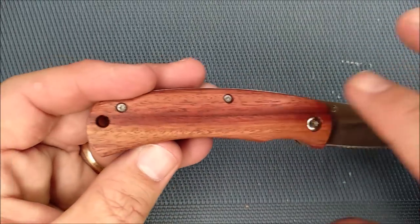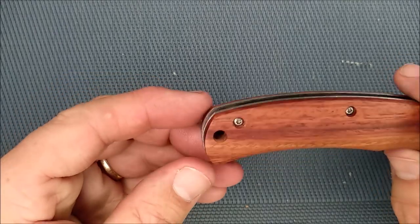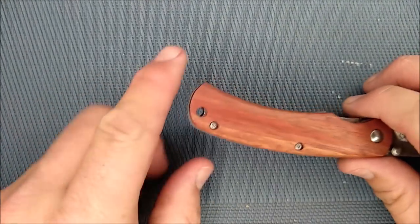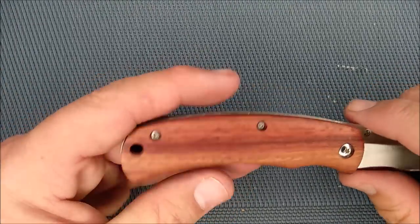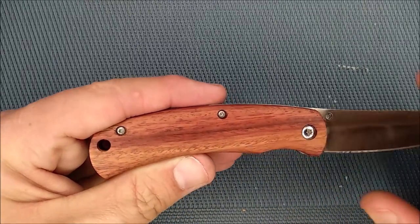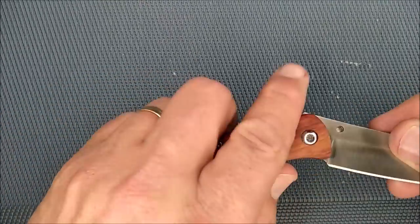We've got nice wood — I like the green on here, it looks very nice. The lanyard hole is in a good spot. There's no pocket clip on this knife, so it's a nice little pocket dropper kind of knife. We've got Torx head screws, so if you want to take it apart that's how you're going to do it — I think those are all T8s, I'll double check that.